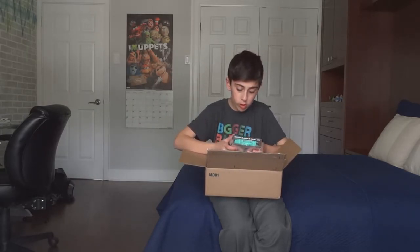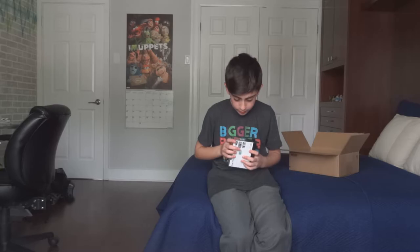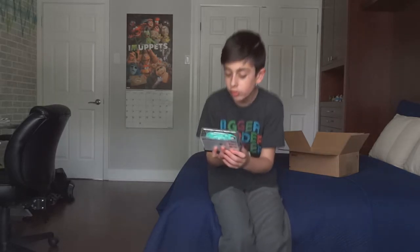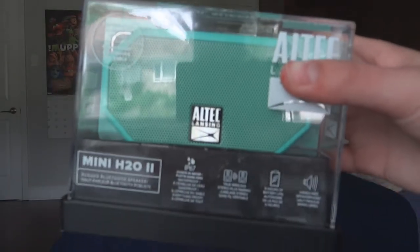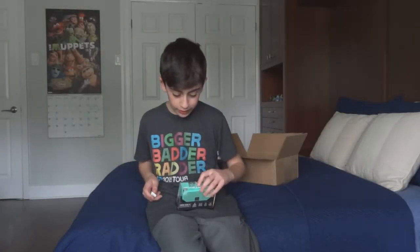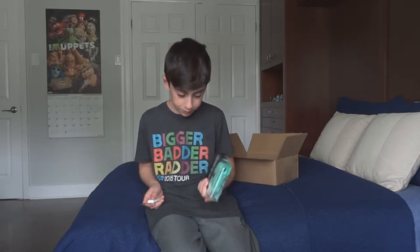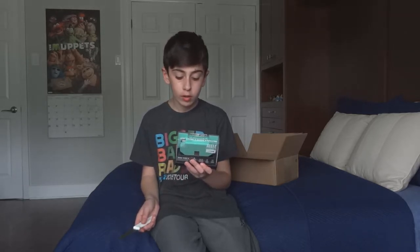Mini H2O! So I got this little mini speaker that I'm going to be using at camp when I go to camp. My friend has it, that's why I bought it. Are you joking? This casing is actually the coolest casing that I've ever seen. Look at this guys — we have the Mini H2O, we can see everything. It's really cool packaging and the back is super duper cool. It does come with a case which is awesome. This is a Bluetooth speaker, it's a portable one, it's called the Mini H2O2 by Altec Lansing.